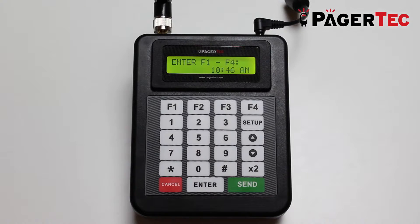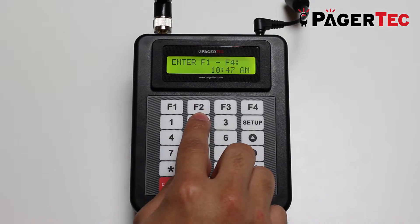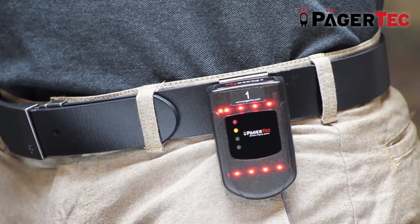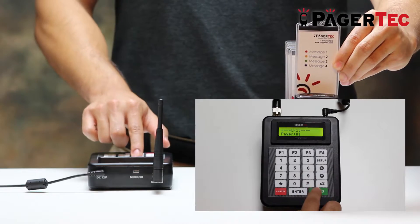When you are ready to use the equipment, you will be using the F1 through F4 keys depending on the message you would like to send. In this example, we will use the F2 key, which will turn on the yellow light on the pager. After you have selected the F2 key, press enter, followed by the number of the pager you wish to page, then press the green send key.